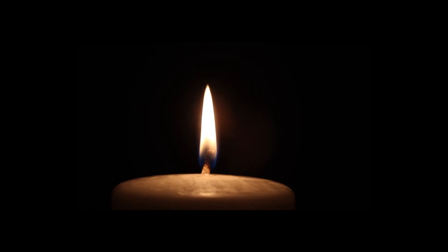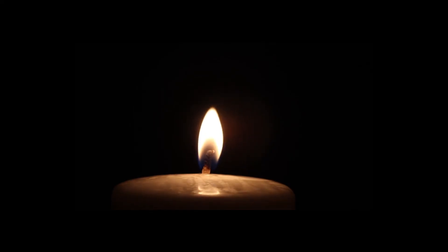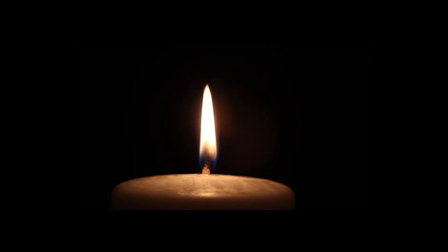Extinguish each candle and carefully exit the tub and dry off. When you turn on the lights and look in the mirror, you'll be restored. Vibrant. Breathtaking. Years rewound. Anything you want shrunk will shrink. Anything you want bigger will grow. It will be. You may repeat the ritual as often as necessary, indefinitely.